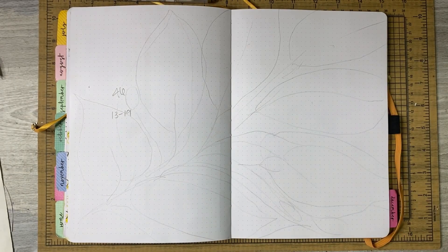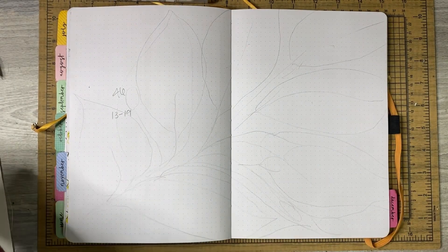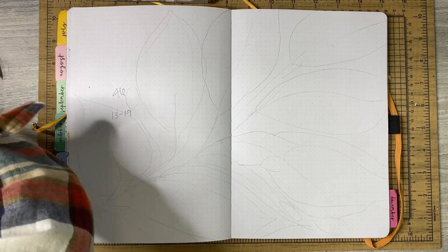Hey everybody, it's Gem with Chappie Plans. Thanks for hanging out with me for this daily journaling video. If you'd like to see what I'm going to do, stick around.